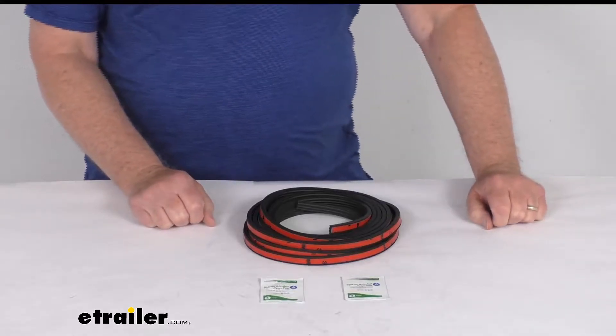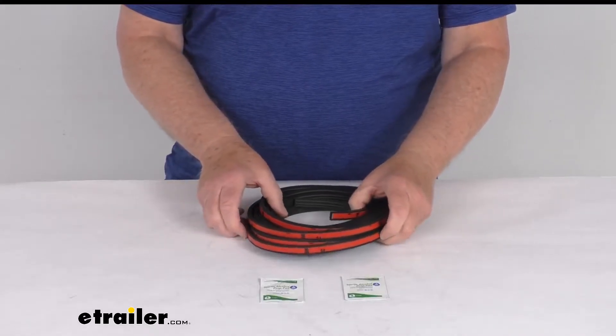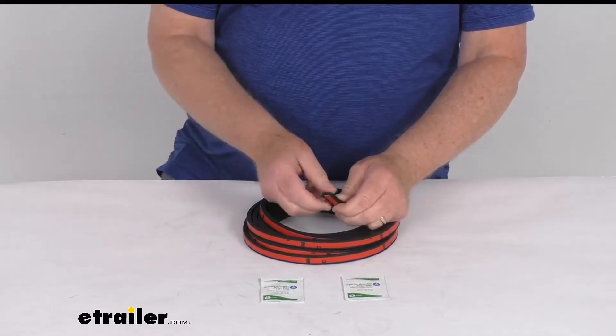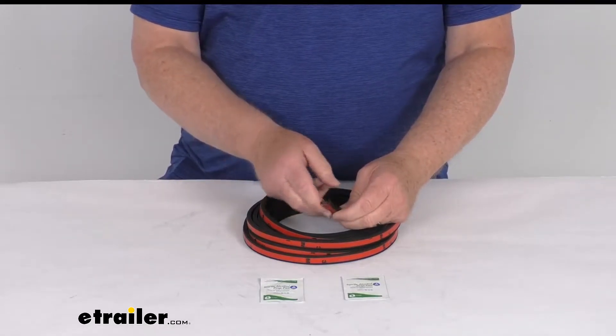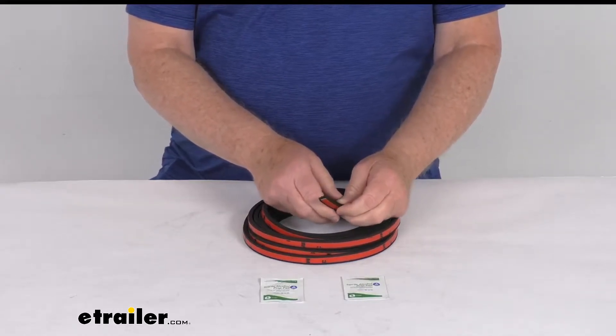Hello everybody, this is Jeff at eTrailer.com. Today we're going to take a look at this 20-foot long stick-on rubber seal for RVs and enclosed trailers. This is a universal rubber seal which is used to prevent water from leaking into doors, windows, and hatches on your RV or enclosed trailer.